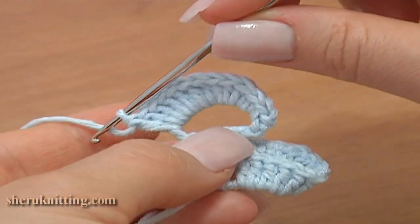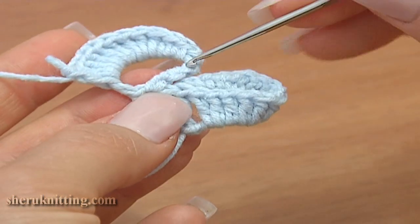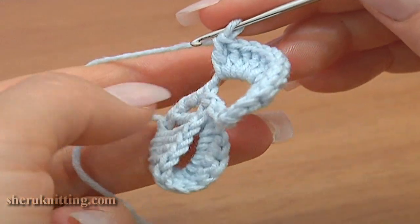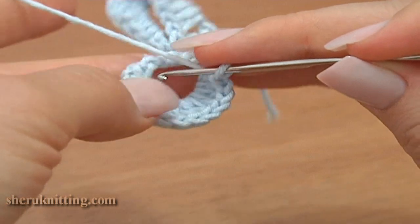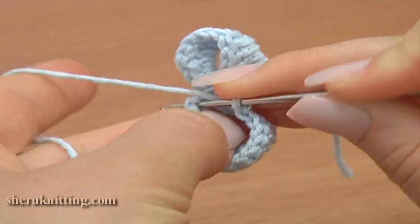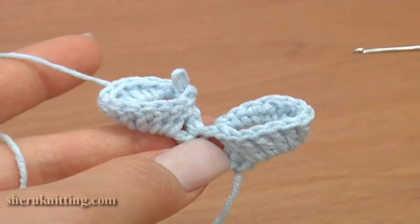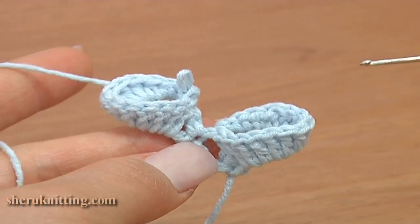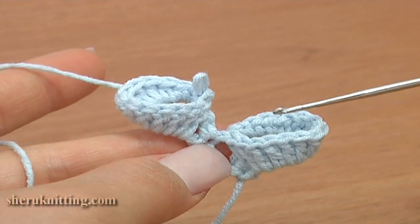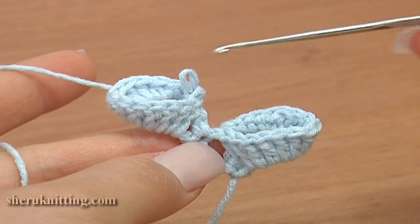Now we need to fold the work to the right, to the center of our twig. Make a slip stitch through the treble crochet stitch. Second bell flower is ready. This is the front side of our twig. So far we've made 2 bells — the first bell flower is folded to the left and the second one to the right.